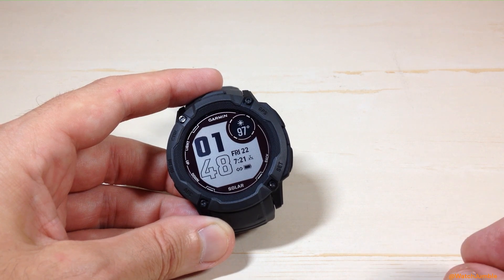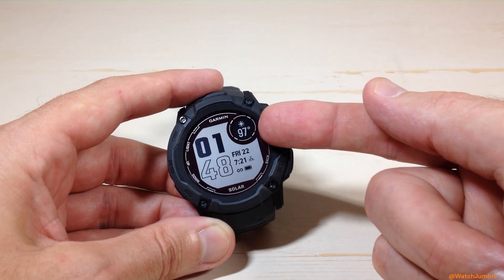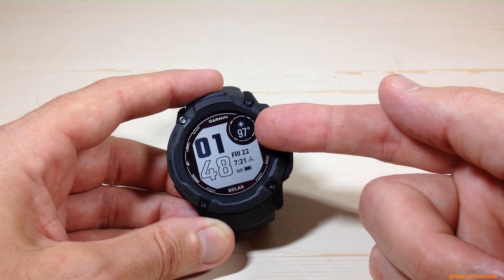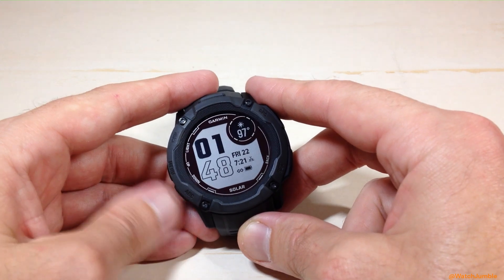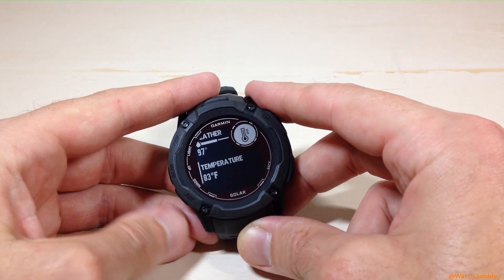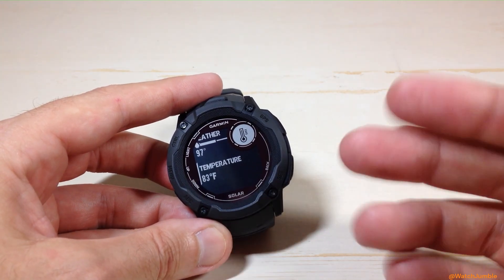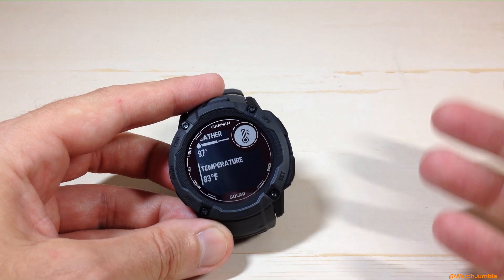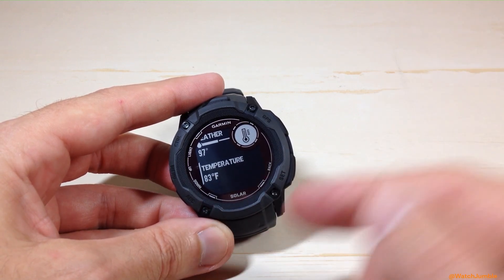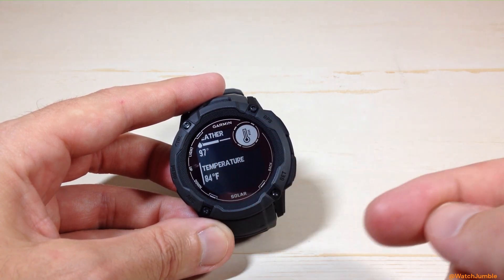When we change our unit of display for temperature, it's going to impact a couple of different things. One of them is going to be your weather widget or your weather glance in your weather data field — that's what you're going to see on your main watch face, as well as in your glances if you've got it in your glance list. It'll also change your temperature value. Temperature is different because that's not using weather data from your cell phone — that's using the actual temperature sensor on your watch. So when we change this, it's going to change that value for both weather and temperature.